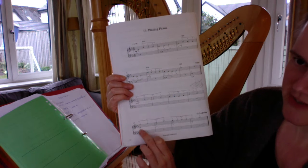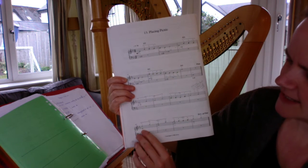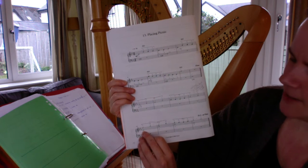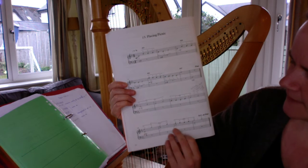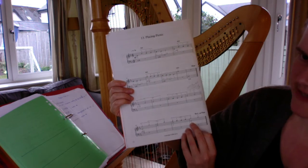The left hand just uses the second finger and it's only two different notes: an E-flat and then a B-flat — that's the E-flat above middle C and then the B-flat above that. Then another B-flat, and then back down to the E-flat again.